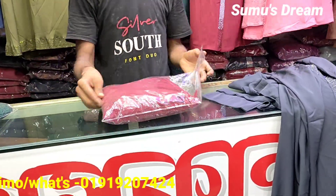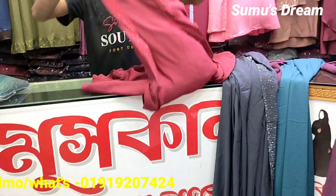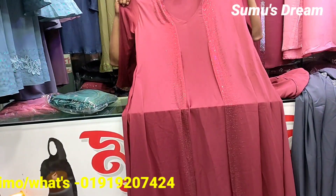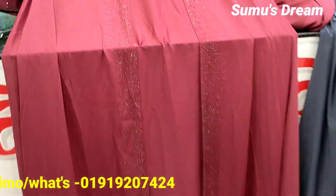This is a very beautiful color, but it is very attractive. If you have a video screen, you can see it clearly. This is a workshop number. This is a very beautiful color, and it is very beautiful.